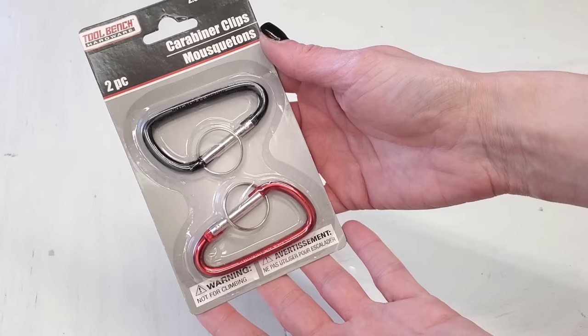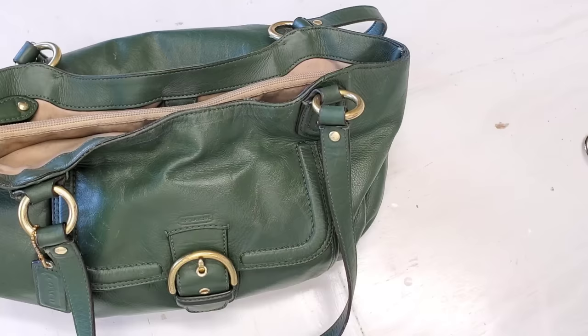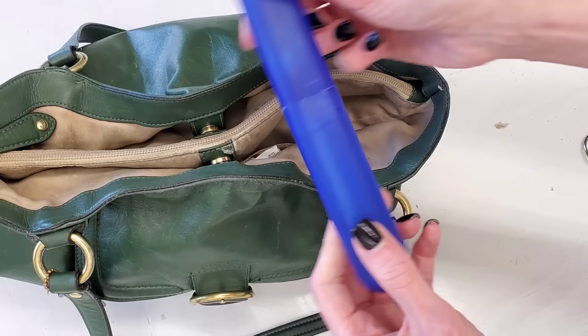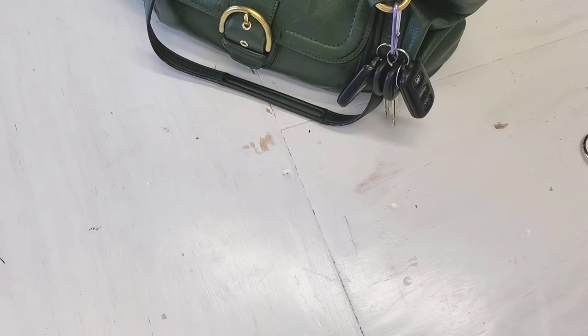These metal clips from Dollar Tree are great. If you have a purse, just clip your keys to your purse. I'm always losing my keys and this helps me out a lot. In a past video I've shown where I also use Dollar Tree's toothbrush holders to hold pens and pencils in my purse so they don't bust or break, but it also helps when finding stuff in my purse. My purse is never organized — I pretty much just carry around a bag of trash — so this makes my life a lot easier.